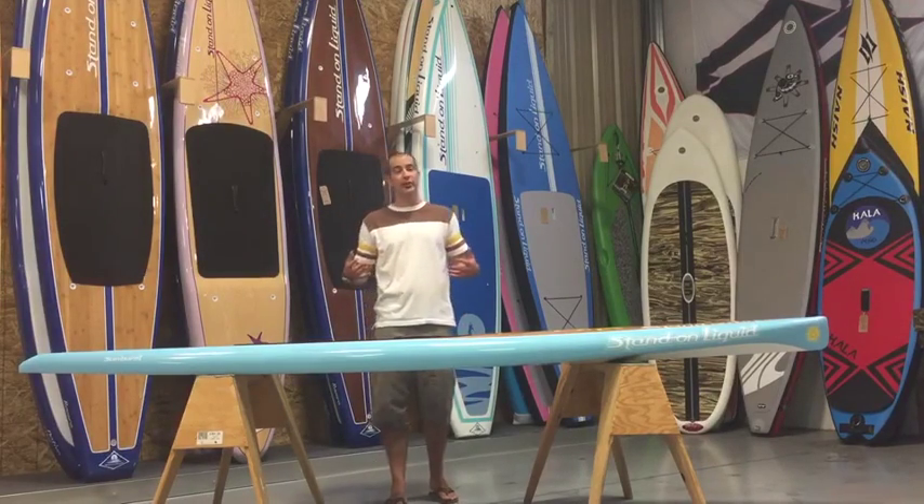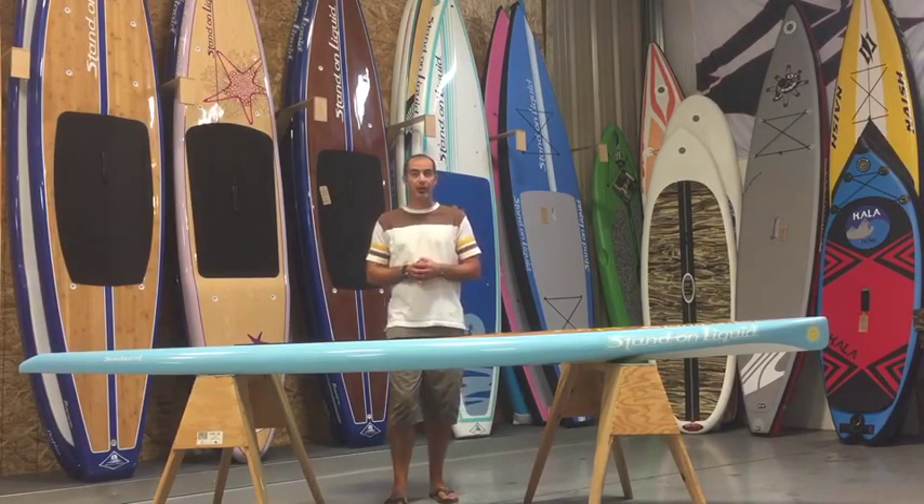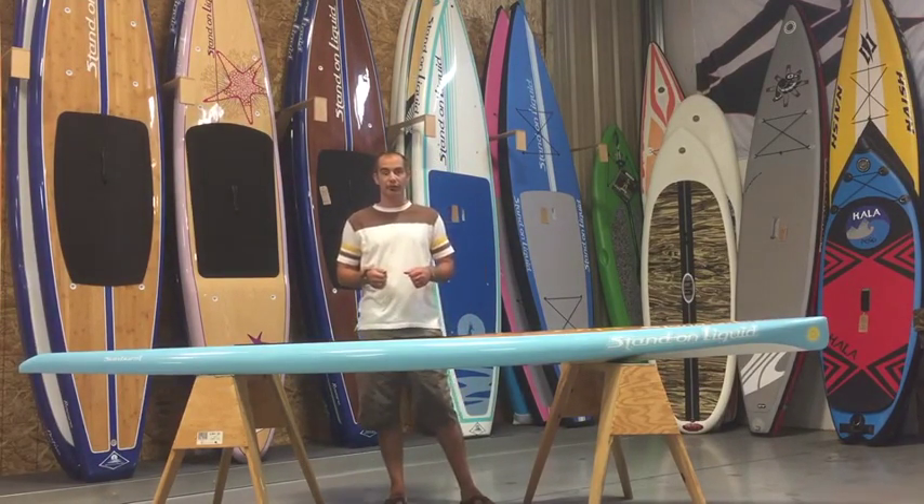Hey guys, Q here inside Stand On Liquid. Today I'm going to do a stand-up paddleboard review on the 11 foot 6 inch by 30 inch Stand On Liquid Sunburst.